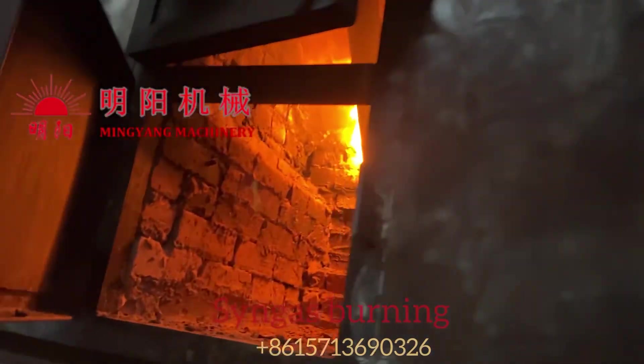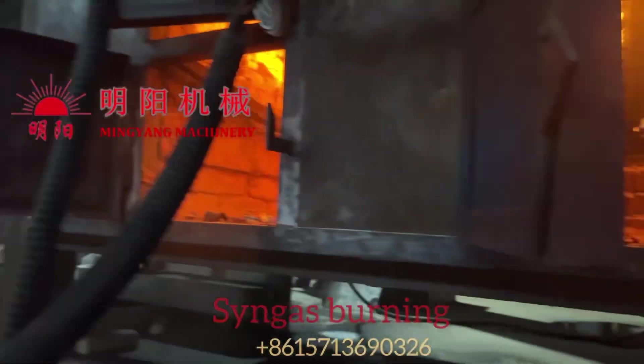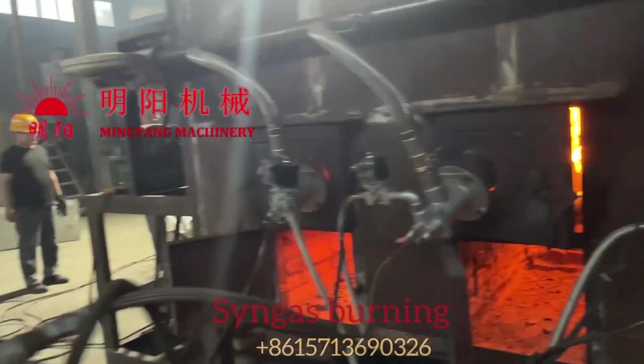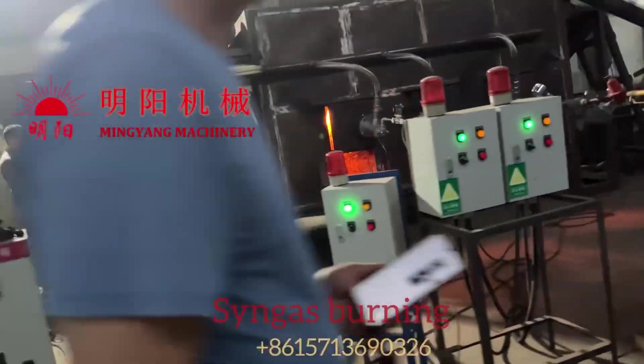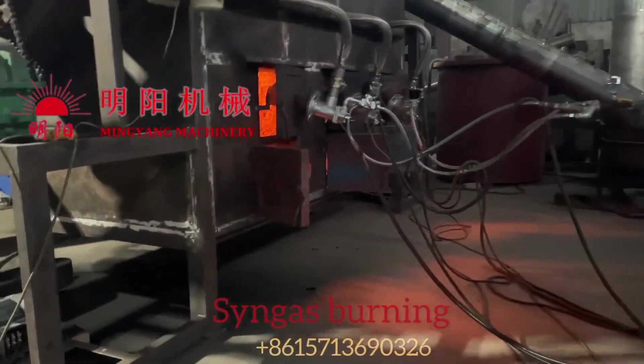We can use the biomass combustible gas for the heating of the furnace for the next production. By this, we can save a lot of fuel compared to outside heating. After half an hour of carbonization, the final charcoal will be discharged.